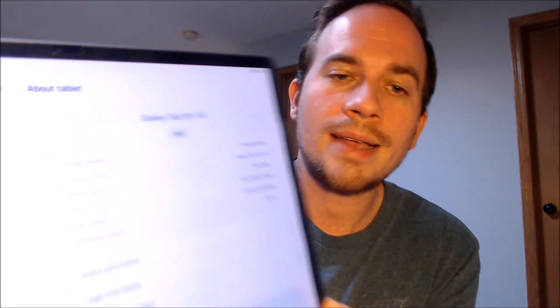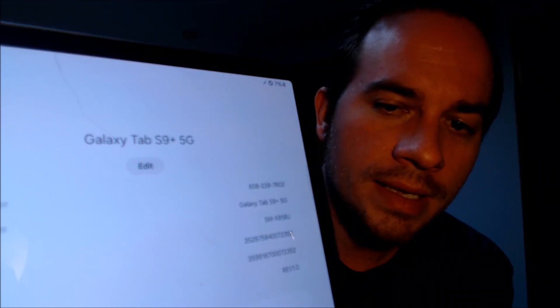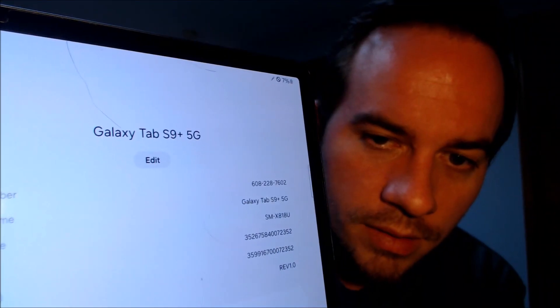While we're here, I'm going to pop into the settings to show you exactly what we're working with. Going into the 'About tablet' section, we can see we have a Tab S9 Plus — and this is actually a cellular model that you can hook up to a wireless carrier, so this is the 5G model. The model number X818U is the model number for pretty much all of the cellular versions of Samsung's Tab S9 Plus, no matter which carrier it originally came from.